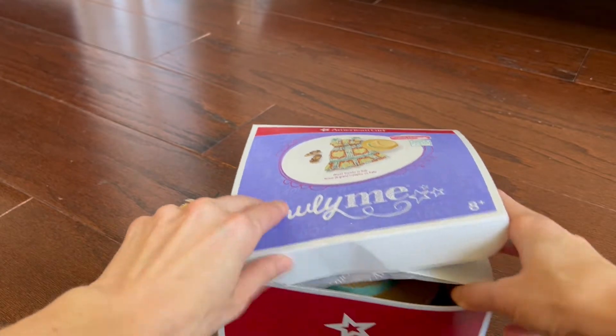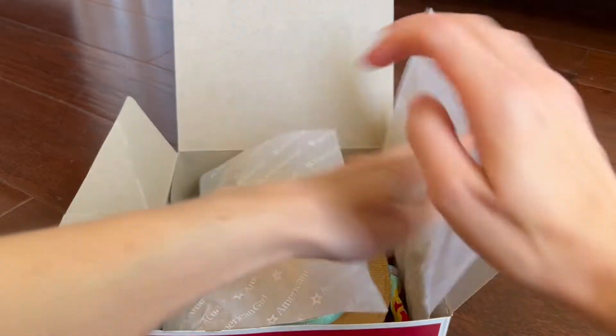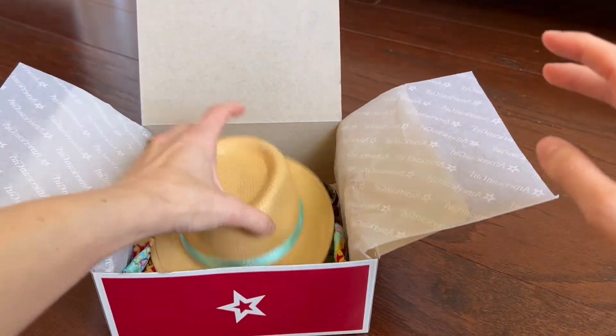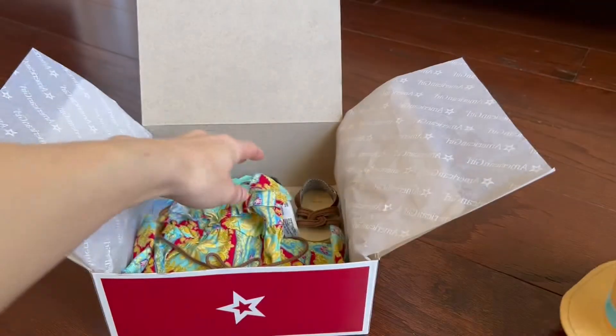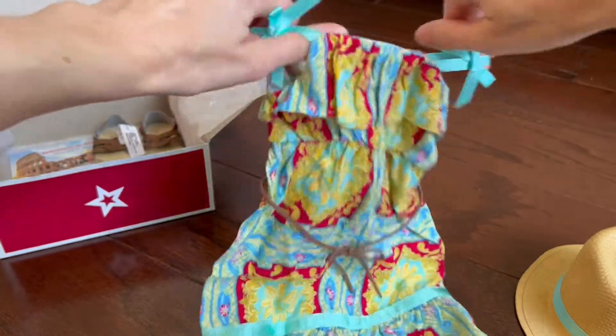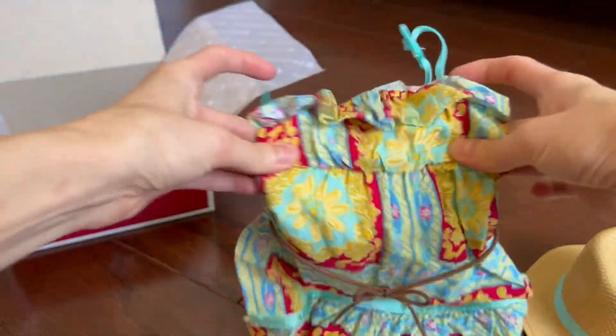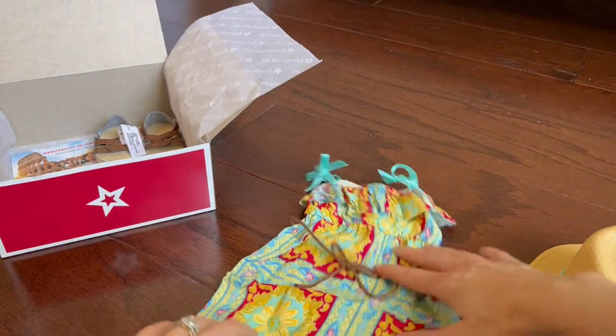First we're going to open up the outfit. I just love this outfit. It comes with a nice wicker hat with a pretty ribbon around it. Here's the dress — it's colorful, it's pretty. It has elastic in the band and a nice belt around it. I love the colors.